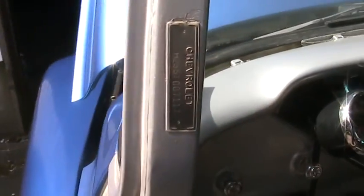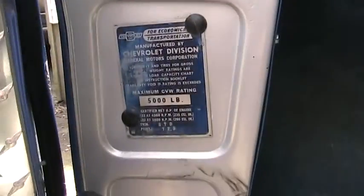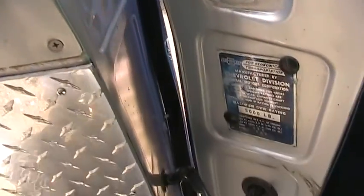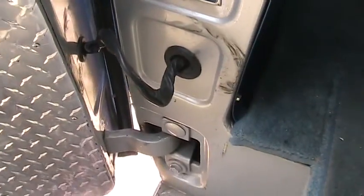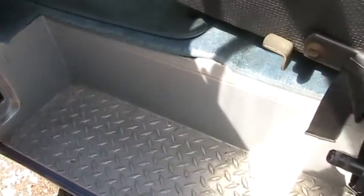Here's the number tag, and another one here. Here's what the inside of the doors look like — hinges all clean, and a plate here.